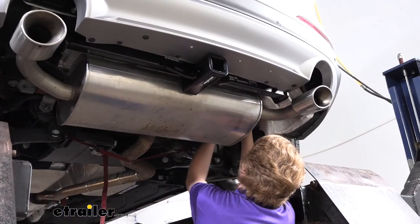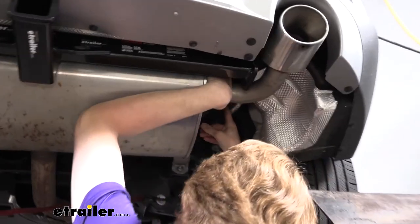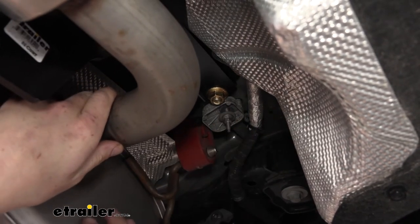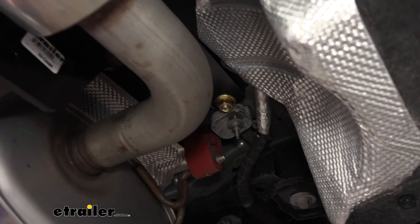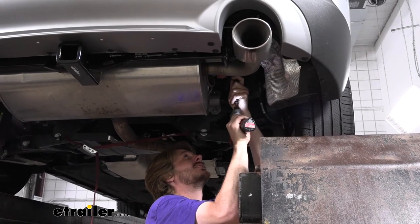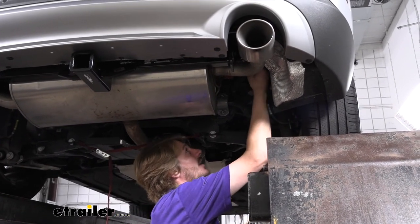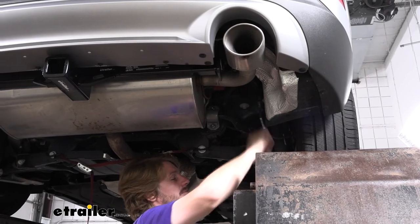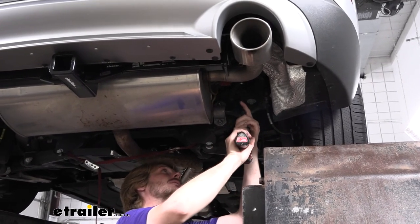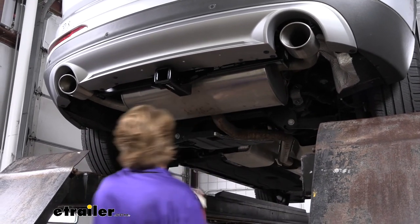We can now put our exhaust back into position. Lift it up to line up those hangers — there's a little alignment peg on one side that fits into a hole. Get your bolt in there and get it hand started, then head over to the other side and get that side started as well. Go back and tighten them down with a 10mm socket. Don't forget on the passenger side you had that wire harness — slide that wire harness clip back in place and reinstall the nut. With the exhaust back in place, we don't need the strap anymore, so take that off and set it aside.